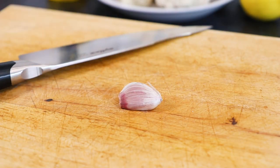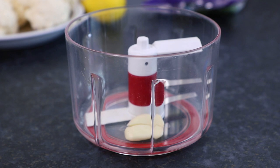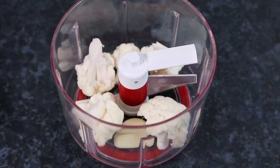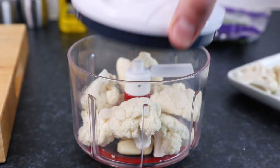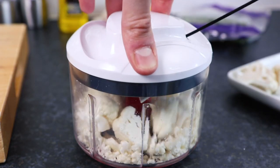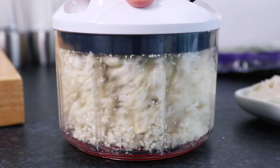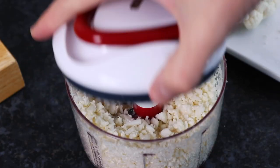Also take one garlic clove, slice the ends off and peel, then add to a mini food processor. Also add the cauliflower, then blitz until the ingredients are about the size of rice. Depending on the size of your cauliflower, you can do this in batches until all of the ingredients are prepared.